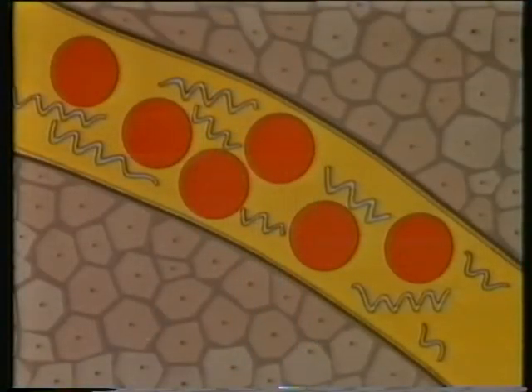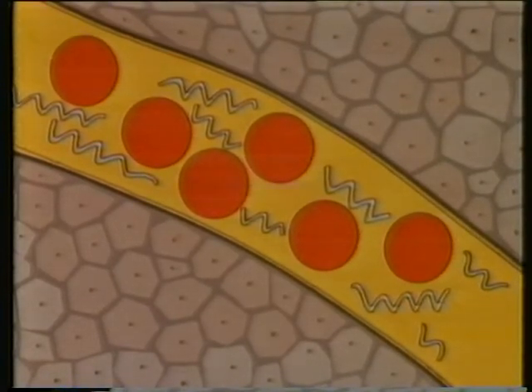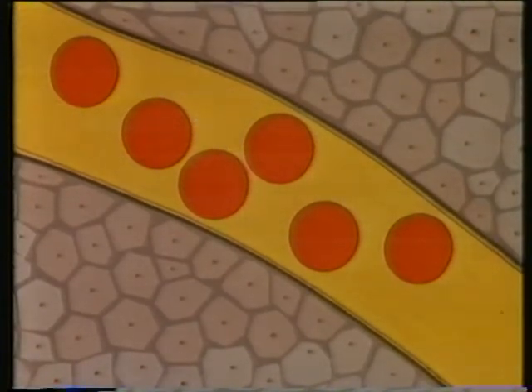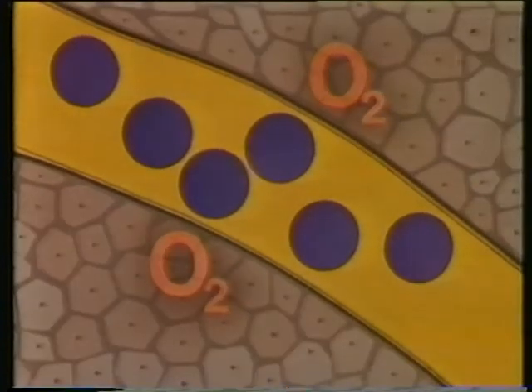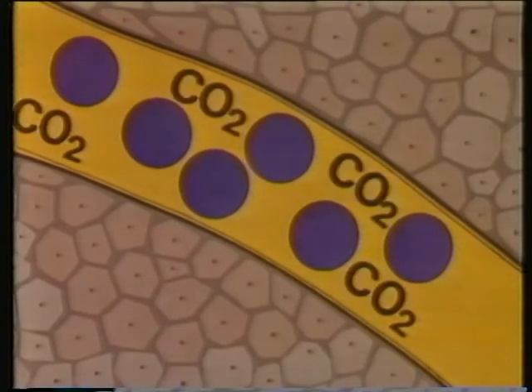Imagine this is one tiny capillary side-street supplying living cells somewhere in the body. Fuel and building material brought along and dissolved in the blood plasma pass through into the cells. Oxygen is unloaded from the red corpuscles. This is used in the cells to burn the fuel and produce the energy they need. This produces carbon dioxide which passes into the blood plasma, dissolves, and will be carried back to the lungs and breathed out.